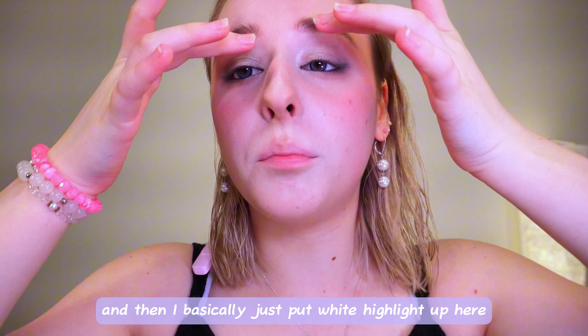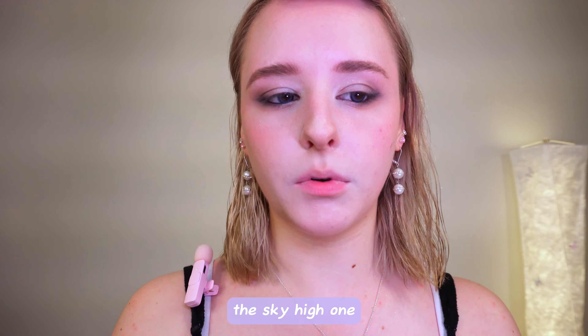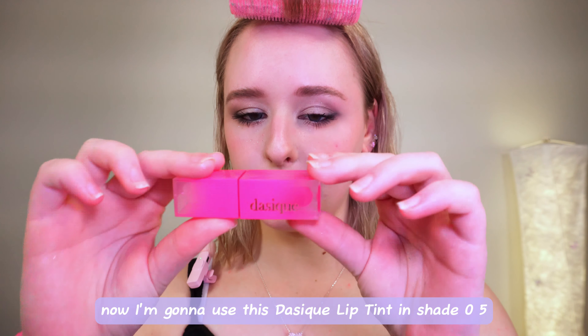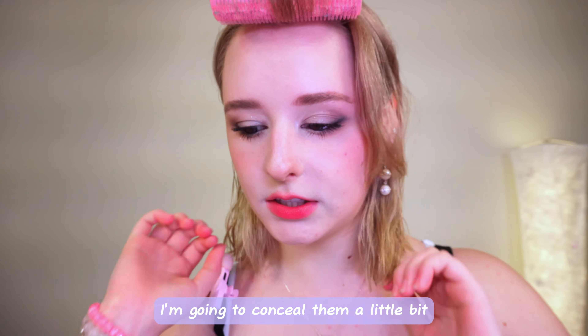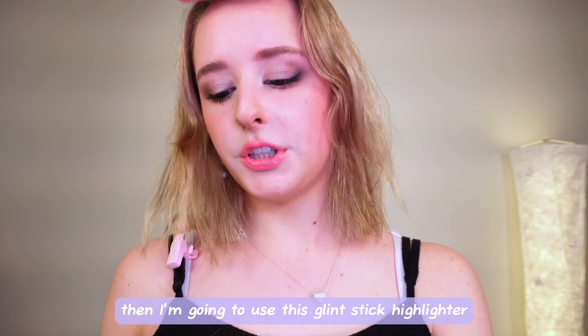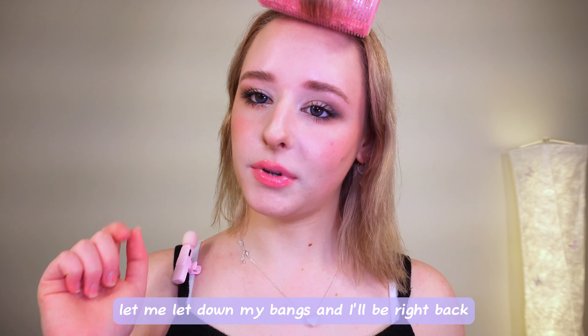I put white highlight up here and down here. Now it is time for mascara — I'm using the Maybelline Sky High one, making my lashes as full as I possibly can. For lips, I'm using the Etude Fixing Tint in shade 05. To give it that 2000s vibe, I'm going to conceal them a little bit, then pop some gloss on top. Finally, I'm using this Glint Stick Highlighter and just plopping it onto my cheeks and my brow bone area for some glow.